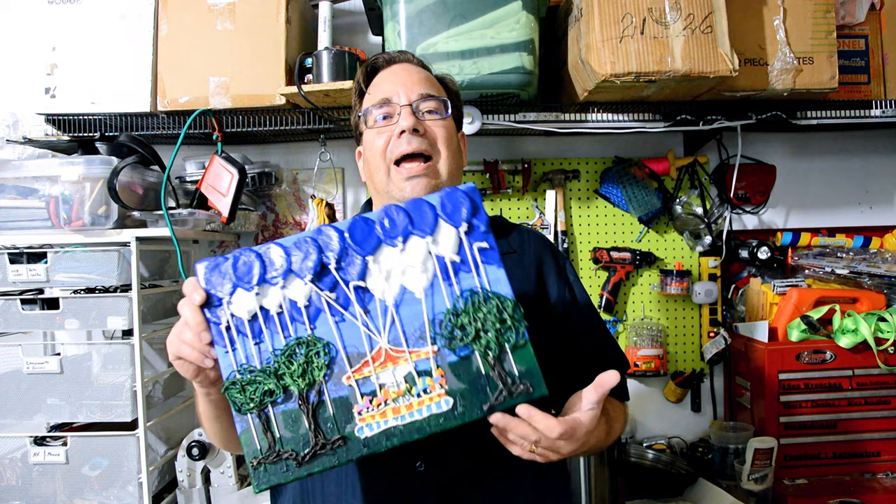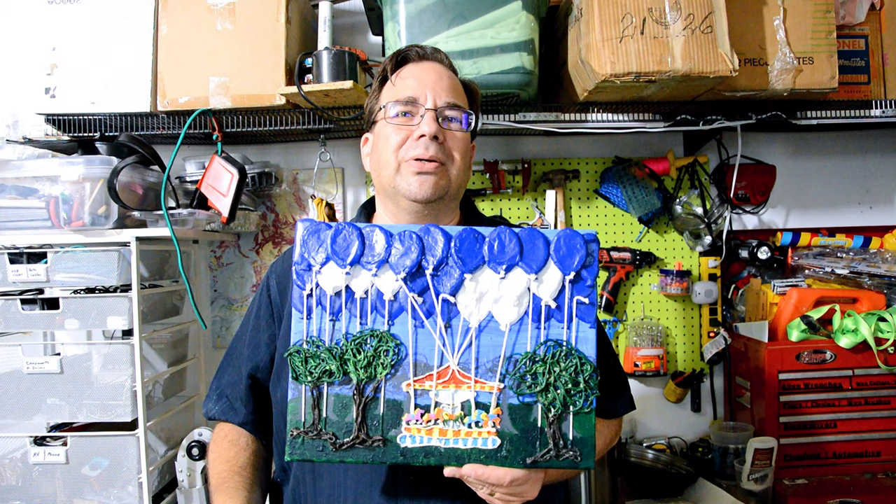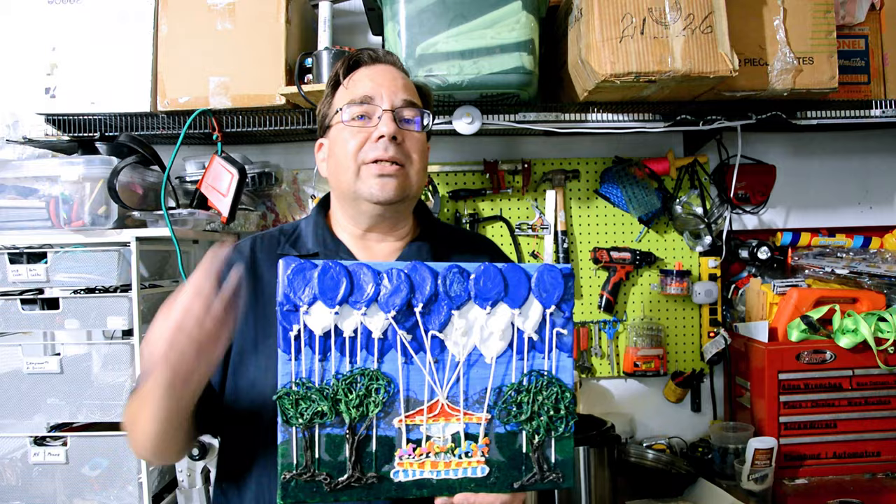Alright, here it is — the finished piece. I'm not sure how much I like it; I actually kind of don't like it. There's just a lot going on with it. It might actually look better on camera. Now that I'm looking at the monitor, it does look a little bit better on camera. I'll show you some closer video of it, and you can decide for yourself.